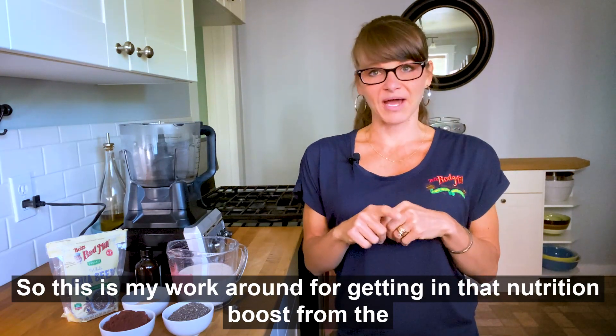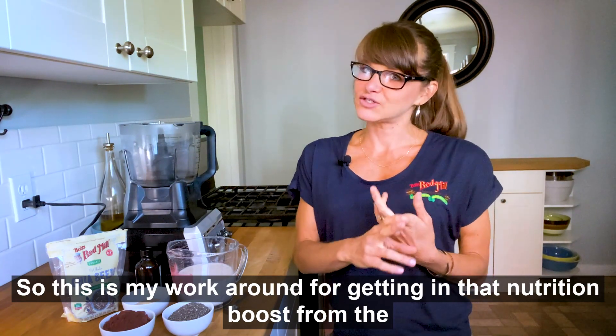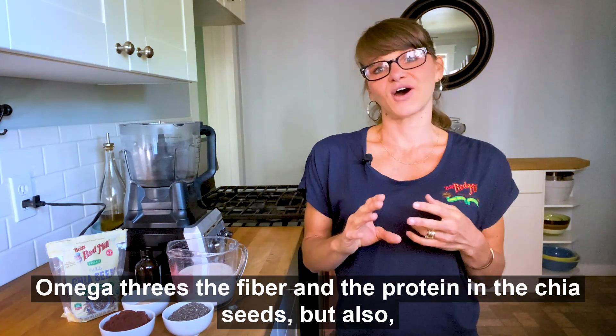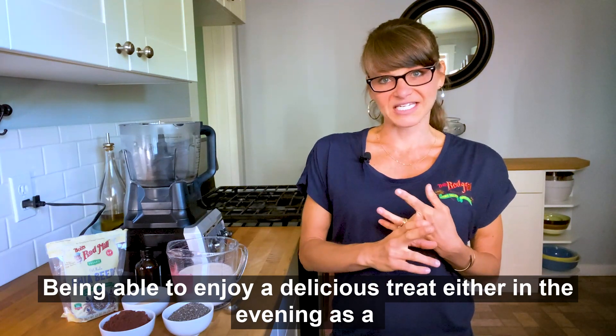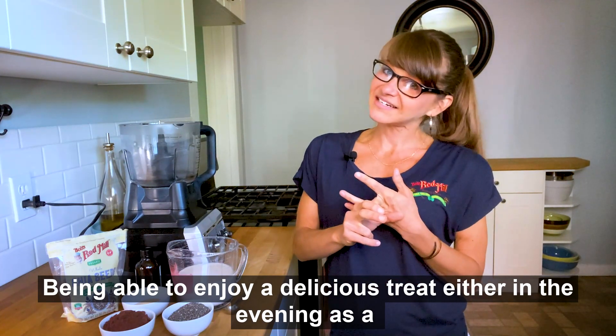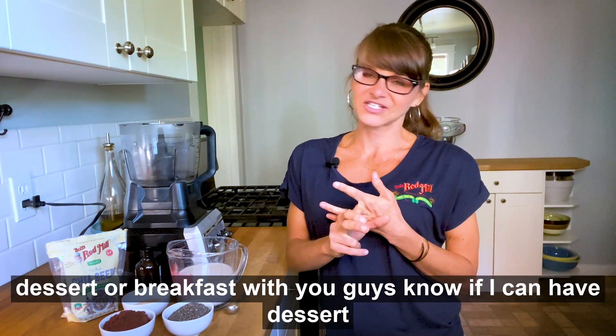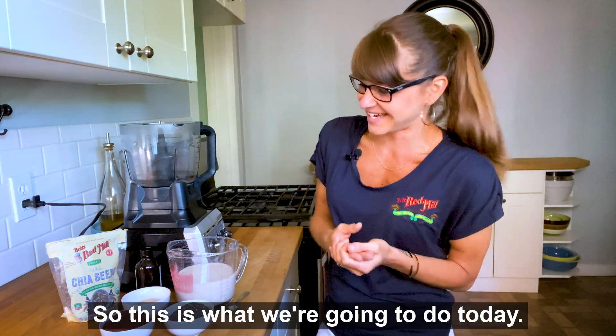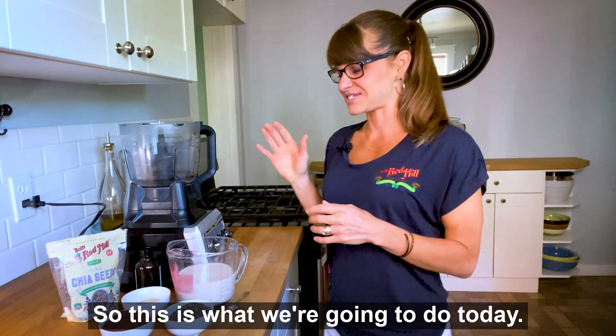So this is my workaround for getting in that nutrition boost from the omega-3s, the fiber, and the protein in the chia seeds, but also being able to enjoy a delicious treat either in the evening as a dessert or breakfast — which, if I can have a dessert for breakfast, I'm going to do it. So this is what we're going to do today.